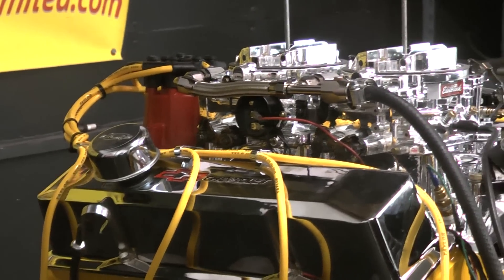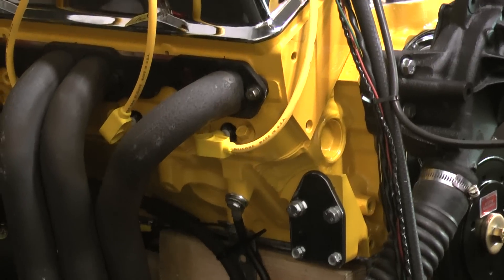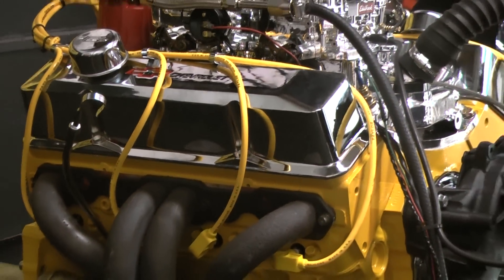I got the Endurance Shine dual quad. This happens to be a 350 Chevy with dual quads, about 440 horsepower. This is going into a 1915 T-bucket — this should be a lot of juice for that little T-bucket.